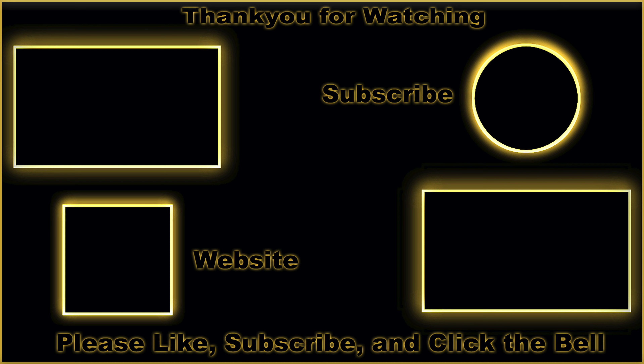Do what I do — use your phone. Thanks for watching, see you in the next video.